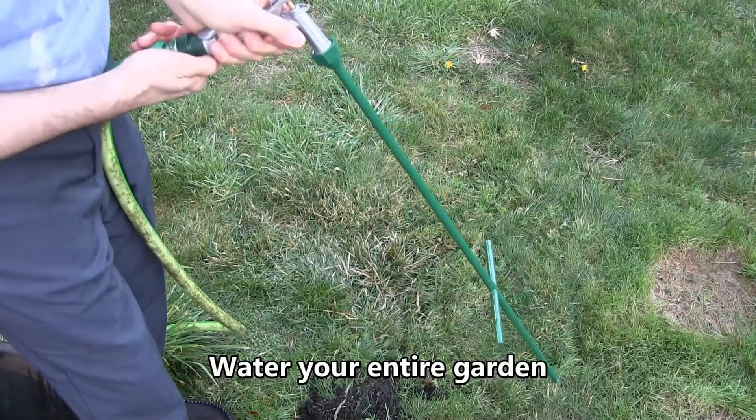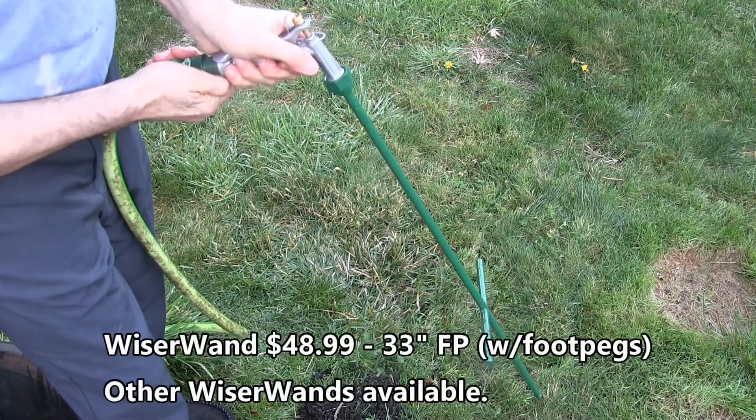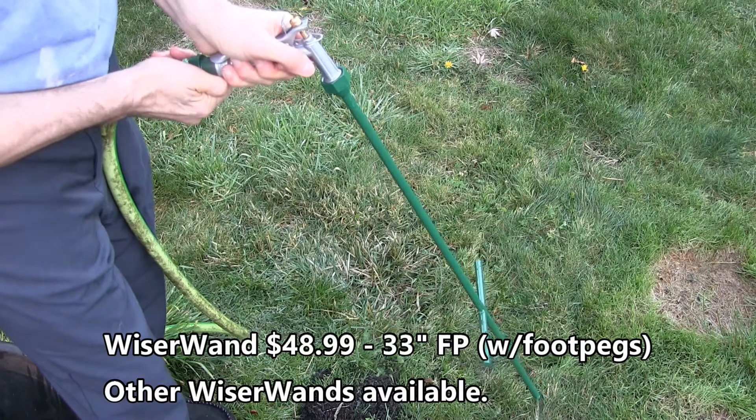I am able to not only water large shrubs and trees, I can water the tiniest of plants by just setting the water flow to a trickle.